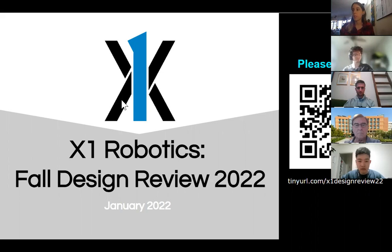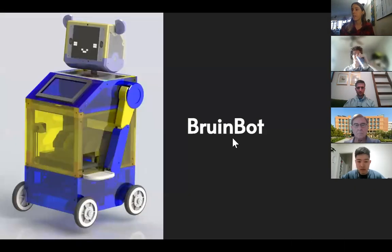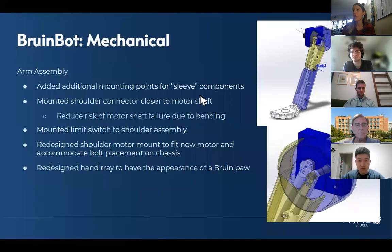Let's get started with the review. We're going to start by talking about our continuing ongoing project called Brew and Bot. This is a project that's about three years old — we started it in 2019 and continued it off and on with interruptions from COVID and lab closures. This fall quarter we came in and started doing hands-on assembly as well.